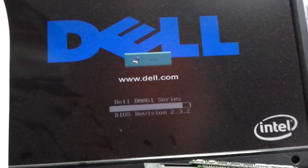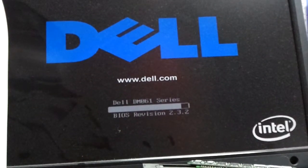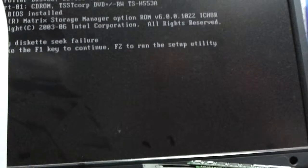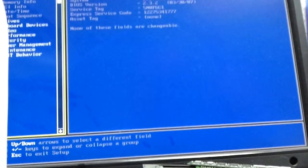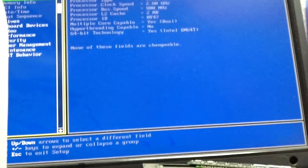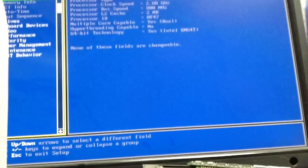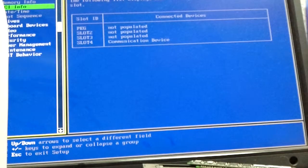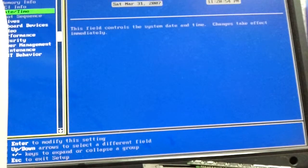I know y'all are probably tired of watching me load Windows 7 so many times. Intel Pentium D — it is a dual core actually. One gig.